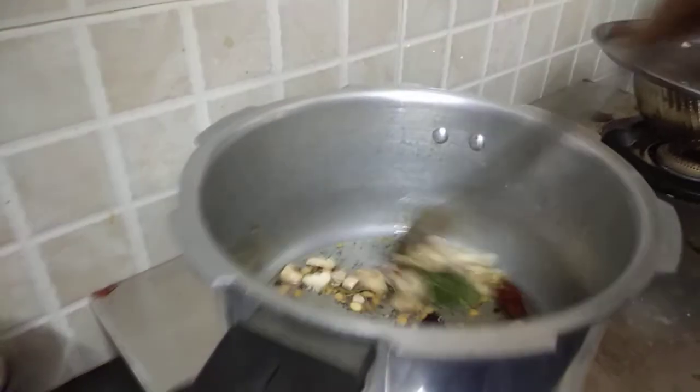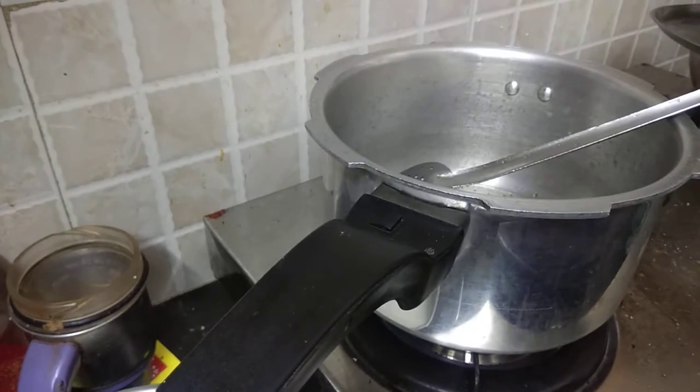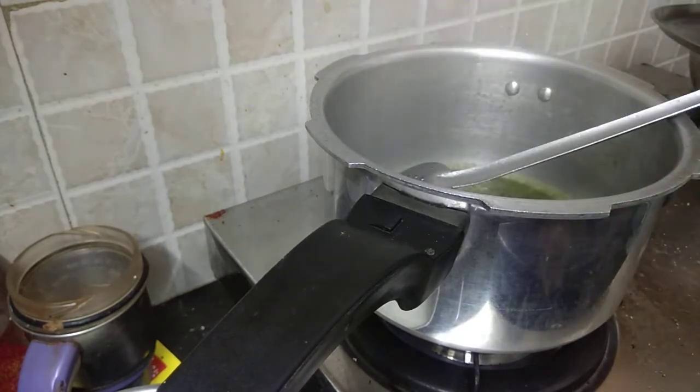Put it in the middle of the pan. Let's put it in the pan. You are going to fill a little bit.